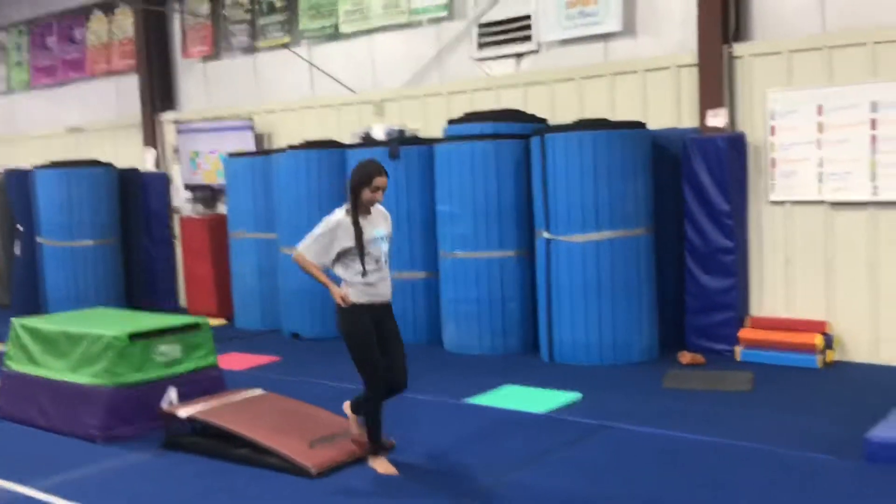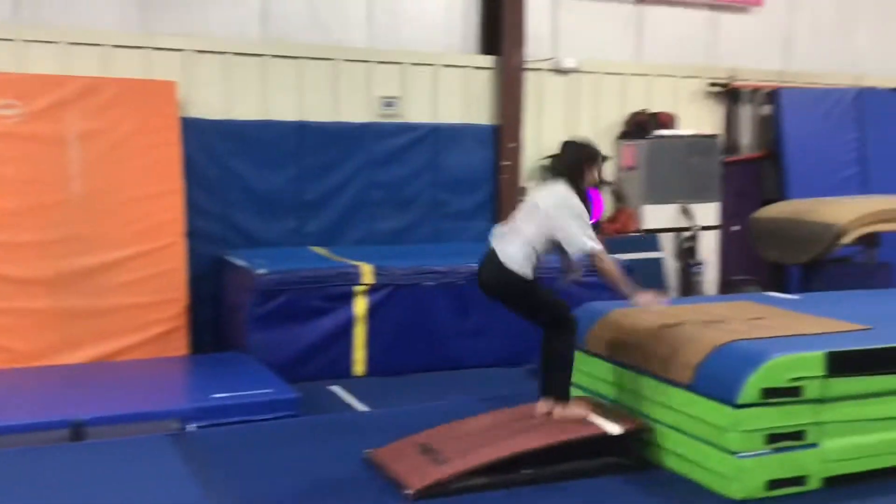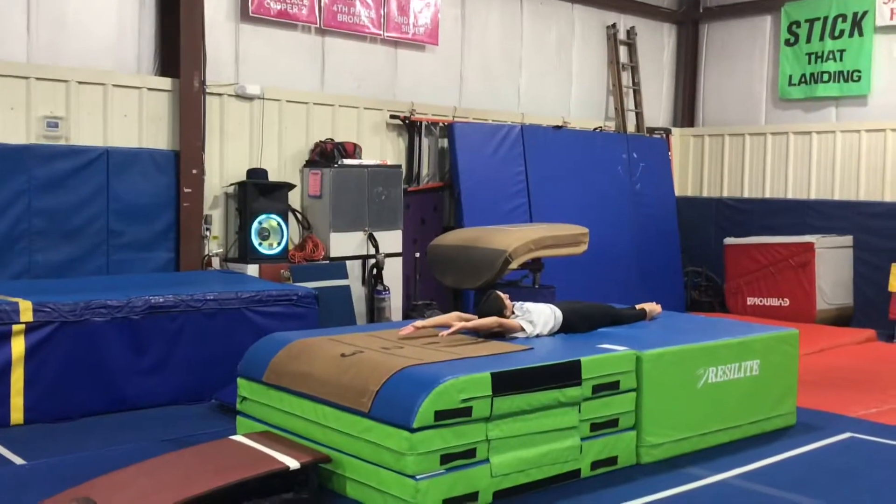Our third station will be working on our handstand flat back, so students will run, do their proper hurdle, hit the board, jump to a handstand, stay tight, and land on a flat back.